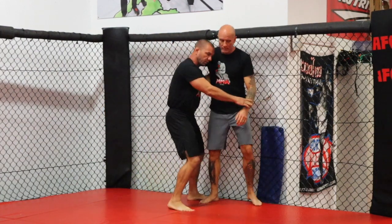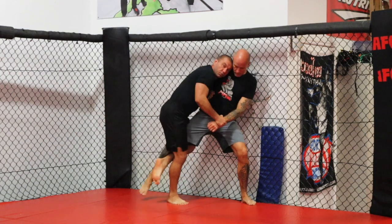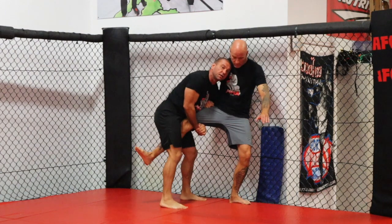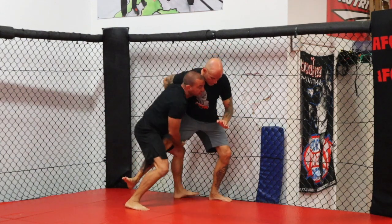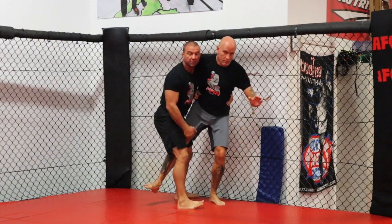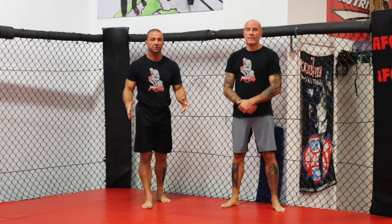Real quick, all three in a row. First one: we went to seatbelt, leg reap, turn and look to the floor. Second one: single leg, turn and look to the floor. Third one: single leg fails, pull him off the fence, step in, hip and crotch, hips in, lift them up, lay them down in between you and the fence. Choose the finishing position you want — and don't forget: takedown, breakdown, then position.